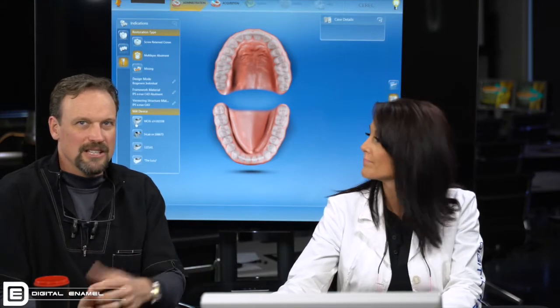Next is your veneering structure, which is kind of a weird term — this is a German program translated into English. Basically the veneering structure is what's going to veneer on top, so it's the crown. Going back a step, the framework material is your abutment — what's the abutment material? So we chose E.max on that as well.